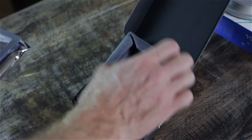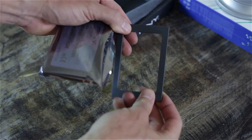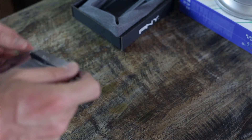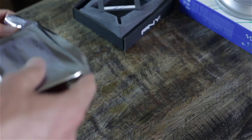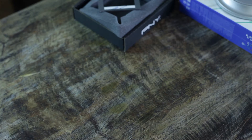I paid sixty dollars for it at Best Buy. Inside the box there's just a little bracket — probably something you don't actually need and I'm not going to use, though it may be useful for installing in a laptop. And then this is just the drive right here. That's it.